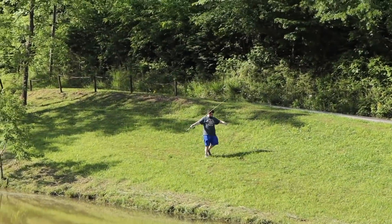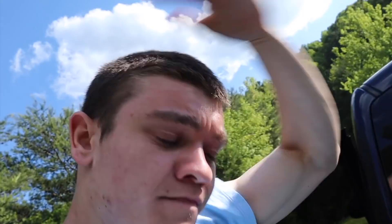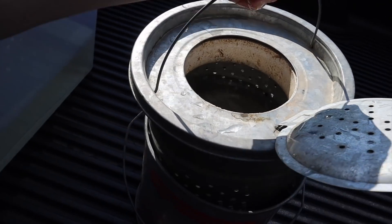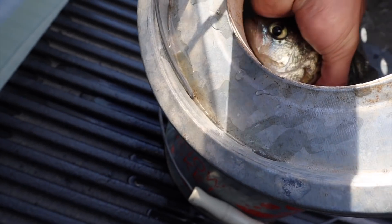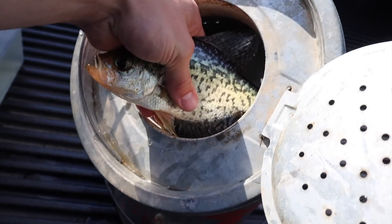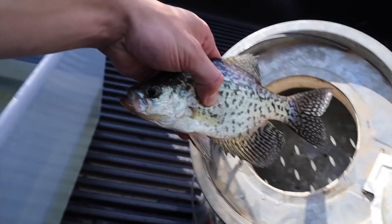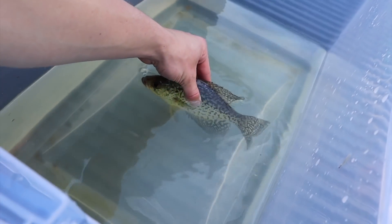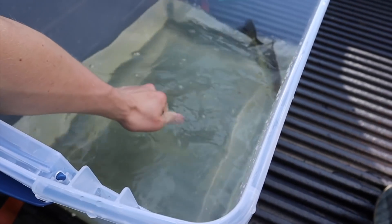Abram actually came in clutch and caught us a crappie with a live bluegill. Unfortunately I didn't get to catch it on camera — I tried to use my GoPro but it kept turning off with an SD card error. Also getting eaten by a horse fly, but anyway let's check in on the crappie. The last crappie we caught here was a black crappie, but I'm pretty sure this one is a white crappie — I'll let you guys be the judge. He does have black spots, but either way we're gonna put him in the bucket and cook him up.